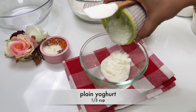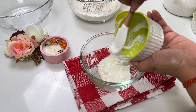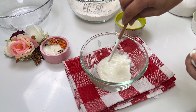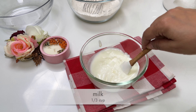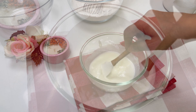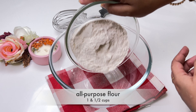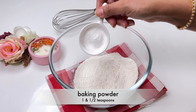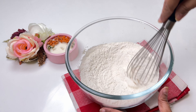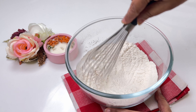In a bowl or measuring cup, whisk together your yogurt and milk. Now it's time to whisk together our dry ingredients. In a separate bowl, whisk together the flour and baking powder. If you are using unsalted butter, add some salt at this point. I am using salted butter so I am not adding any salt. Mix everything together with a wire whisk and set this aside for now.